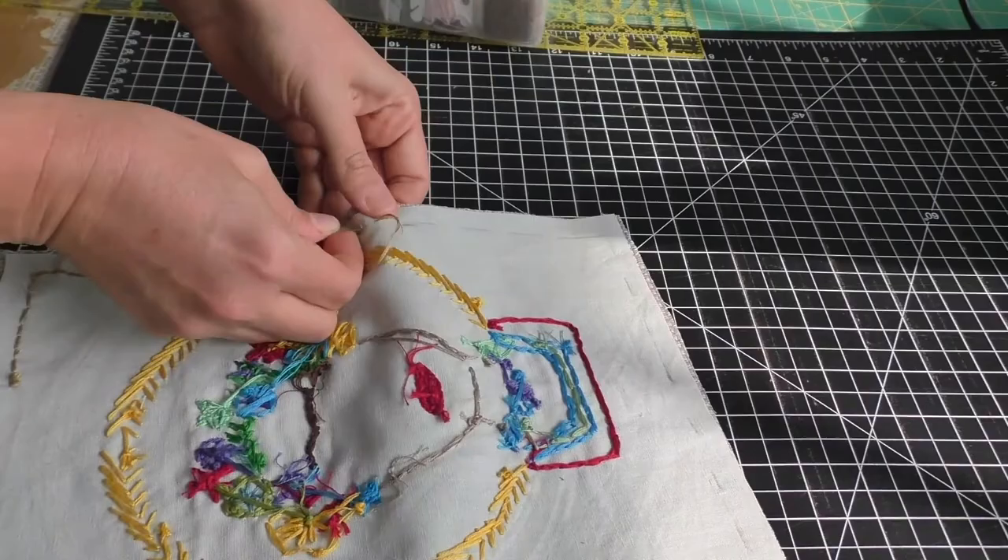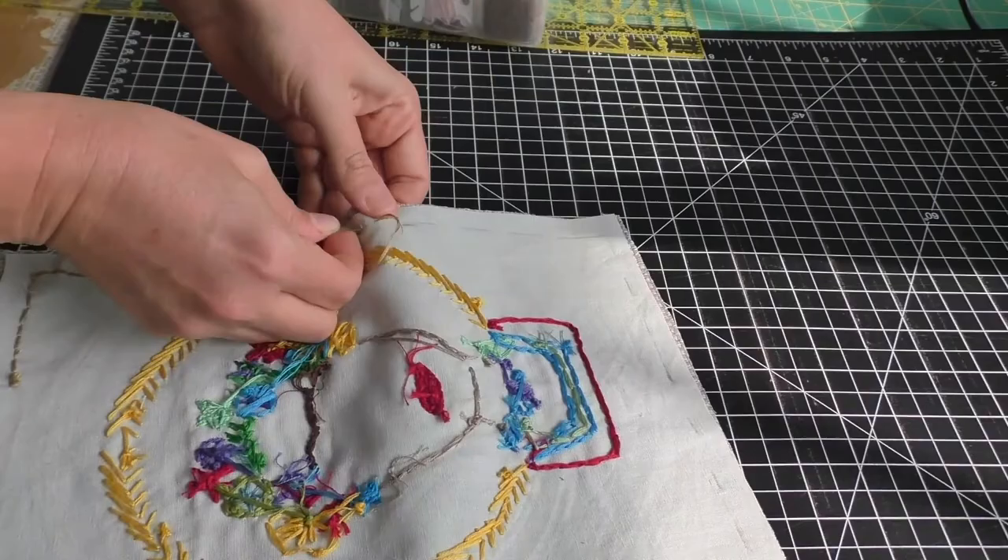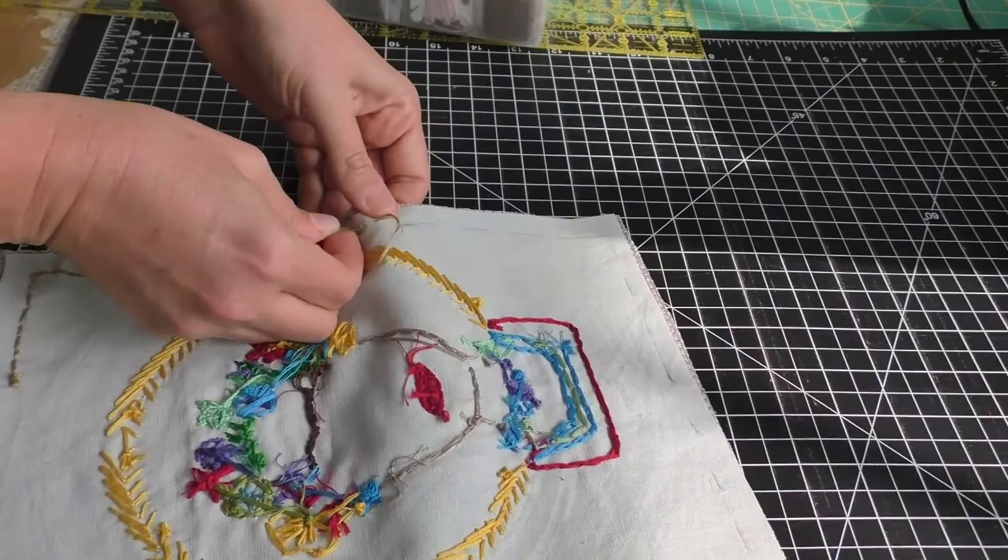And finally in section five, I'll show you how you can turn all the embroideries you did into a useful sewn pillow using only your embroidery supplies, so you don't have to get anything extra except some polyfill stuffing. So let's get started!